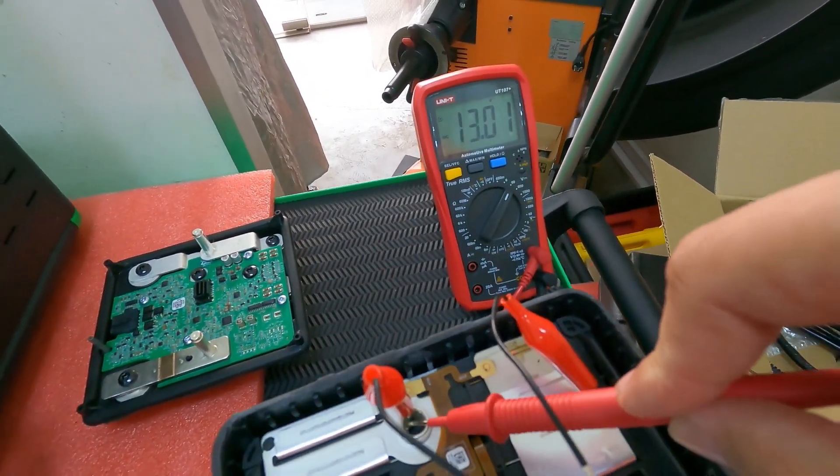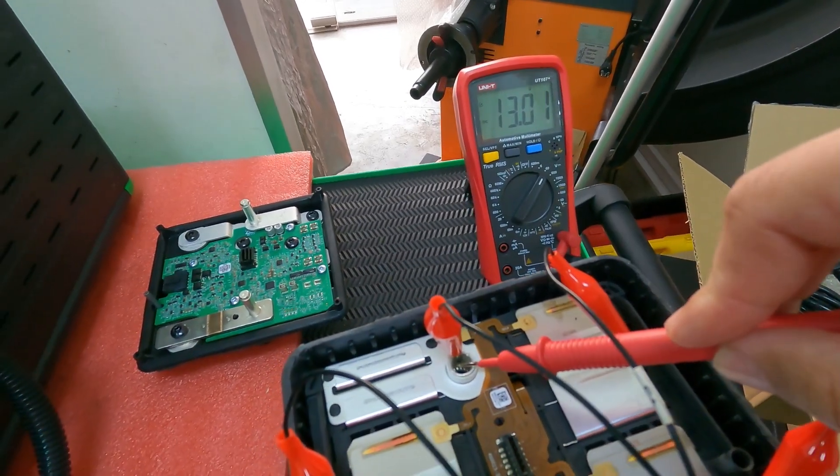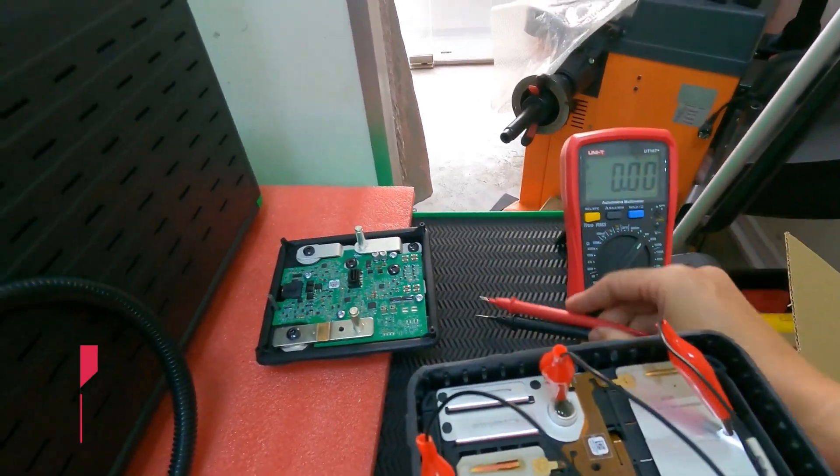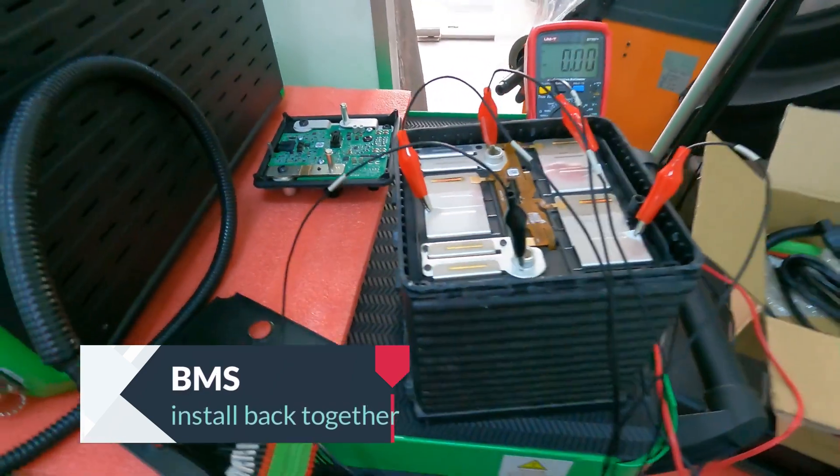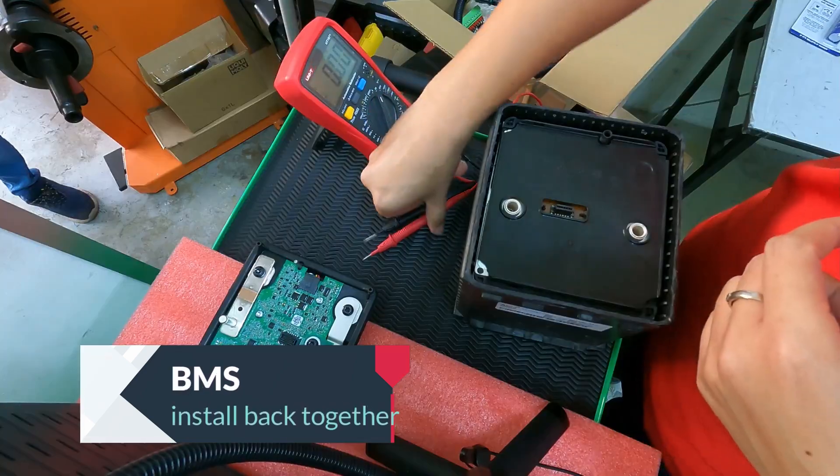They still have 0.2V remaining. After the fixing, just put the BCM back together and the battery is alive.